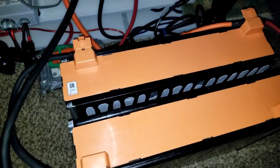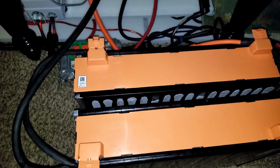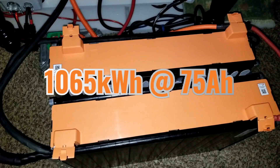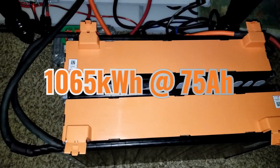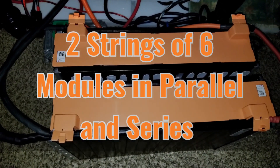I don't know how long these batteries are gonna take to charge. We have 12 Volkswagen e-golf modules, which are 1.065 kilowatt-hours — 1065 watt-hours at 75 amp-hours — configured six in parallel, six in series.